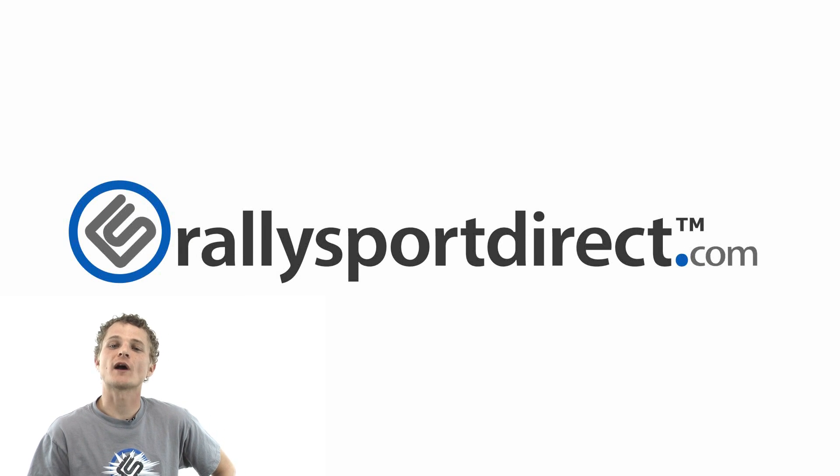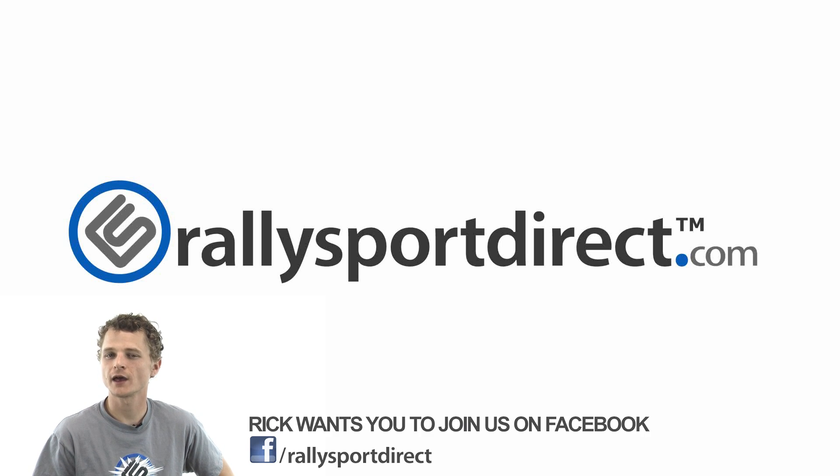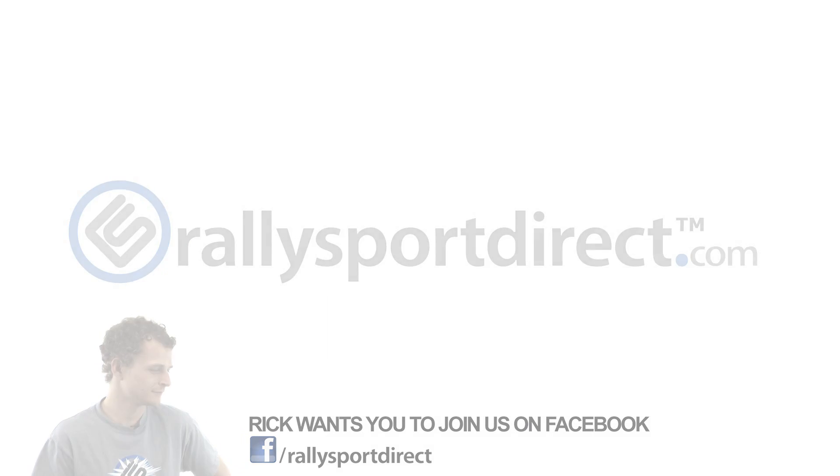Hey guys, Rick with RallySportDirect here. I've been thinking and I really think you guys should come check us out on Facebook. Just do it — right now, click the button. Facebook. See you there.